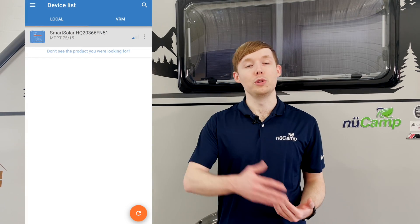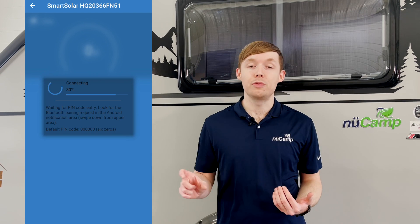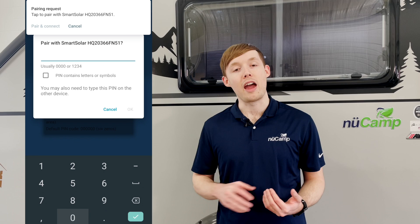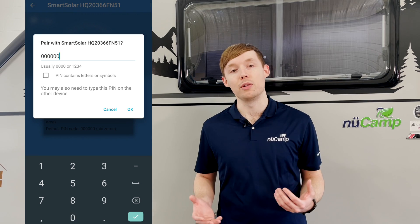Once you have the app, you'll want to make sure your Bluetooth is enabled. You can open it up and it'll search for Bluetooth controllers in the area. You can tap on it — it will ask you for your pin code when connecting, which by default is just six zeros, and then it may prompt you to change this pin code if you prefer.